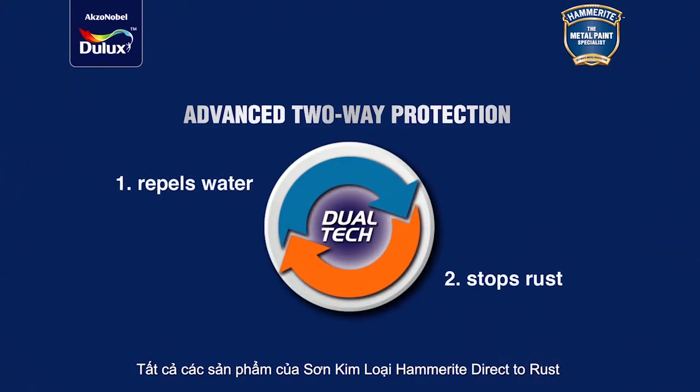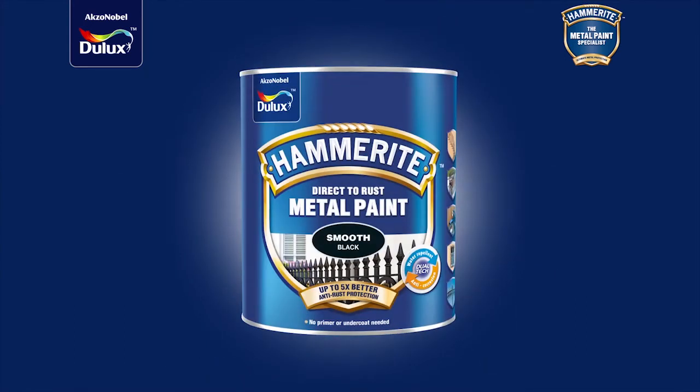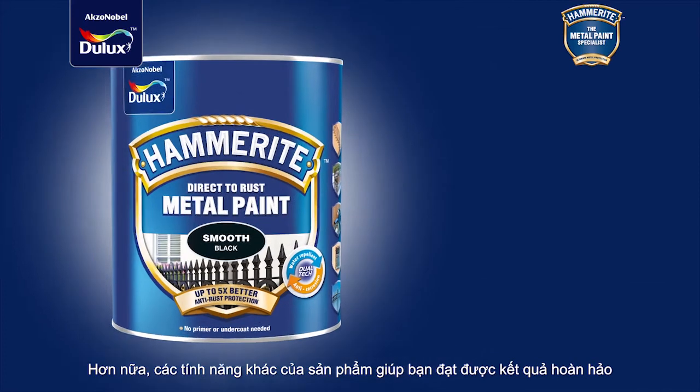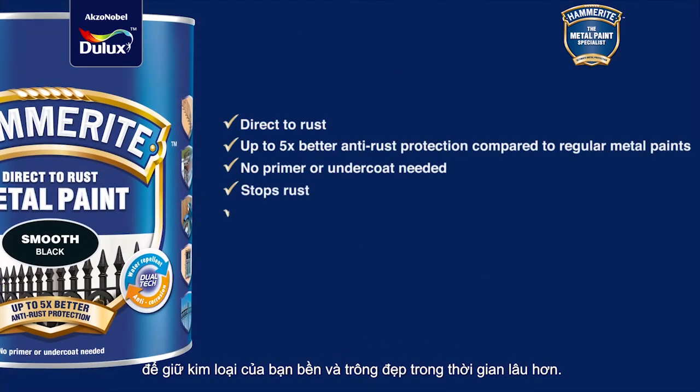All Hammerite direct-to-rust metal paints are formulated with Dual-tech protection. Moreover, other product features help you achieve perfect results to keep your metal strong and looking good for longer.